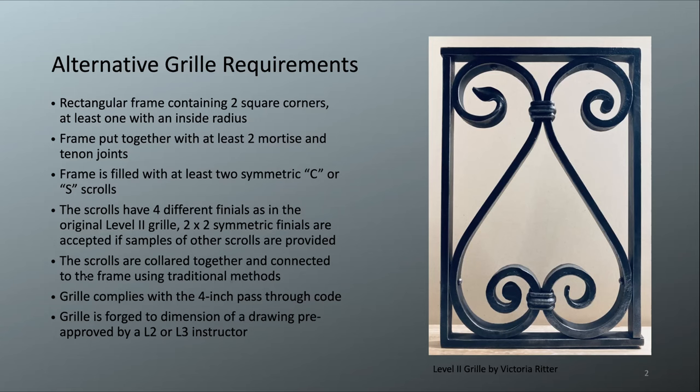The next part: connected to the frame using traditional methods. The scrolls have to be somehow connected to the frame, but the design doesn't specify exactly how. Traditional methods include rivets — you could do rivets in four different locations or in every place that the scrolls touch the frame. You could also use collars of different designs. You can even drill, tap, and put in a hidden screw, which is also a traditional method that is completely acceptable for the level two grill.